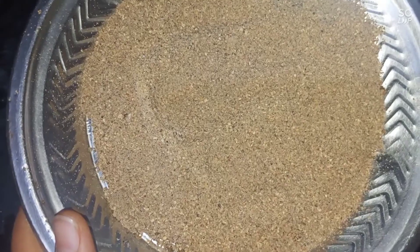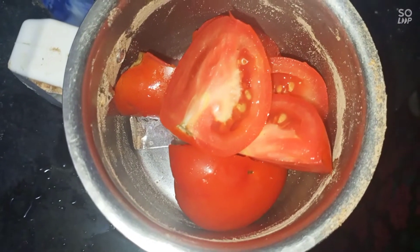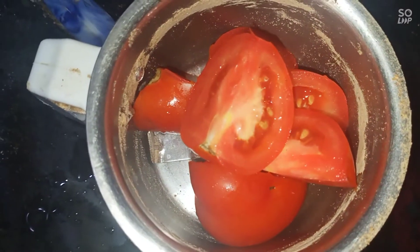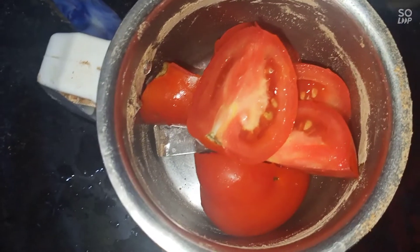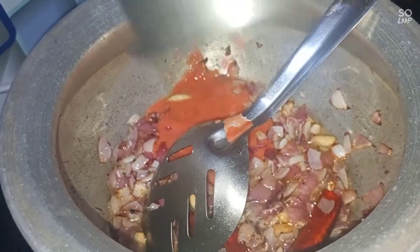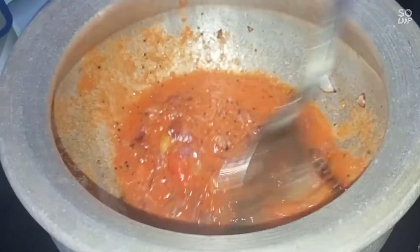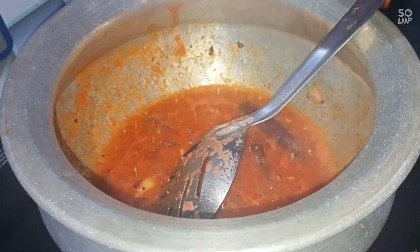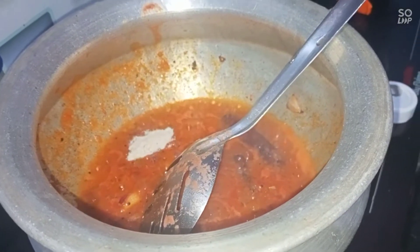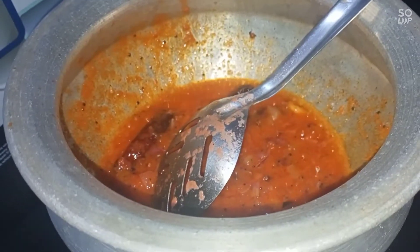We are taking it round. We can add two portions to make sure we are going to do the same. We will cook the same, and we will put some egg over here and mix it with masala.